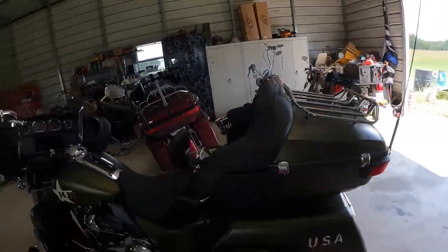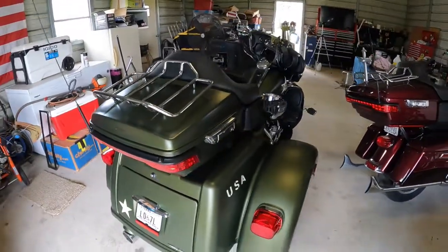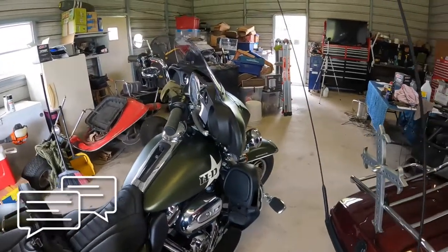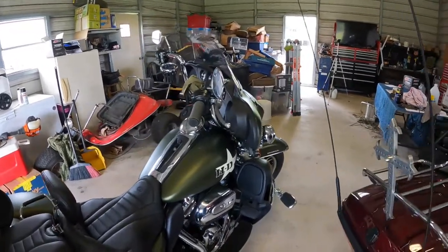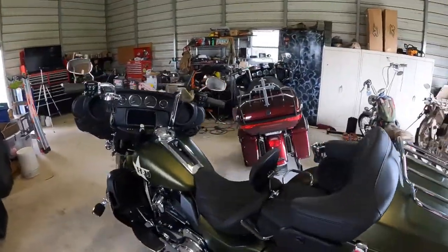I've had this bike now about a week and a half away from two months, and I've already gotten 5,000 miles on it. Been really pleased. I've had no issues except for the first week out — we had a few glitches with the radio, and that was fixed with a software flash. Our GPS was getting a little lost on us here and there, sending us to places we shouldn't have gone.